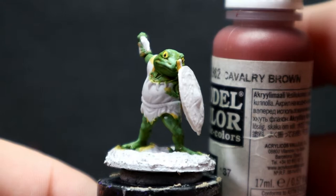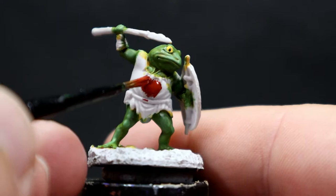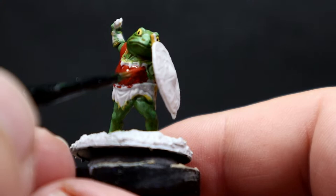Once we have the eyes painted in, we're coming in with Cavalry Brown, which is a reddish brown, for the main overall clothing of our Bullywugs. That reddish brown contrasts really nicely off the yellow wash and green skin, making it a strong standout piece. Since this is our base color for the clothing, it's just a matter of going around carefully, not getting it anywhere we don't want, especially since the skin is completed.